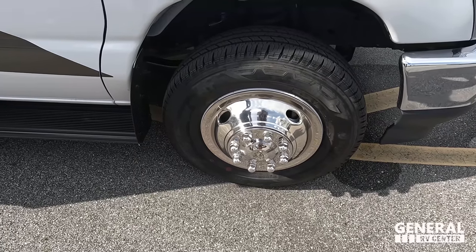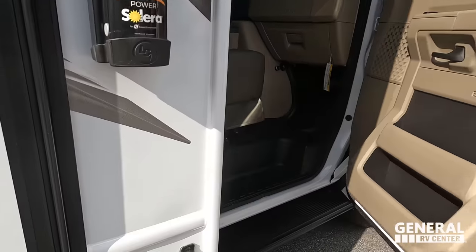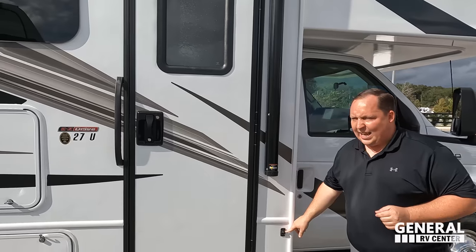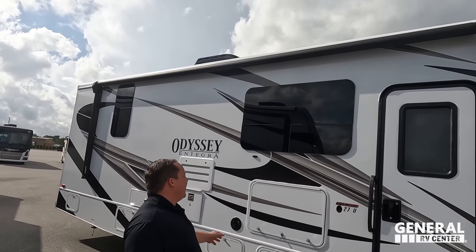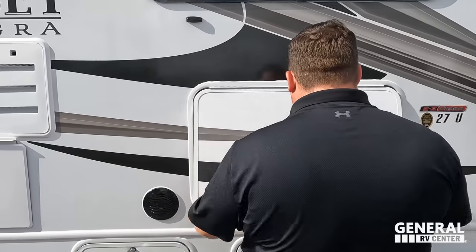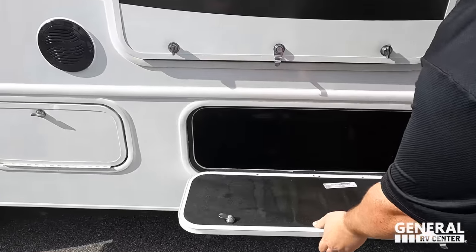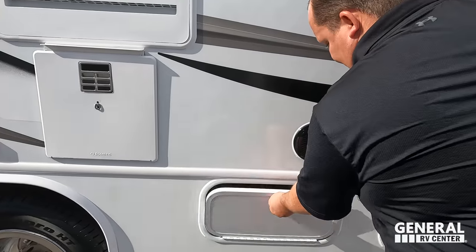The tires are Hankook Dyna Pro LT 225/75 R16 with shiny rims. There are cameras on both sides of the motorhome. When you open the door you'll see the running board and small storage compartments. There is a very nice power awning with LED lights, frameless windows throughout, and because this is an Entegra Coach it has the Easy Drive computer-balanced driveshaft, making it one of the best-riding Class Cs on the market. There's also an outside TV.